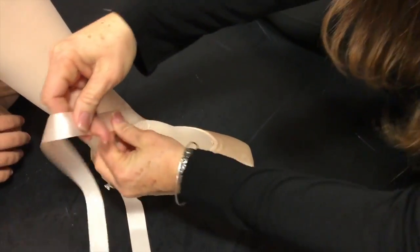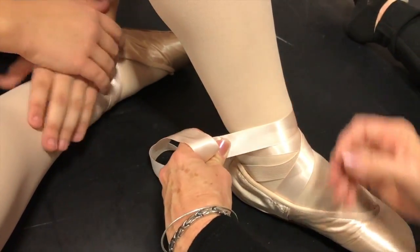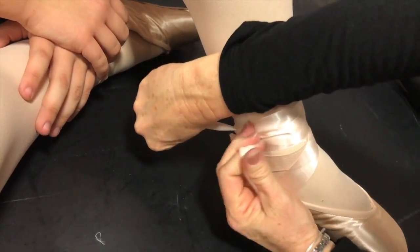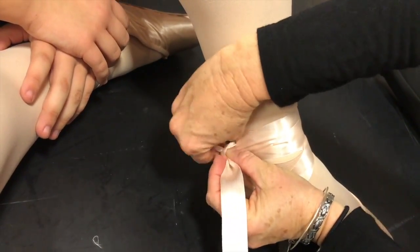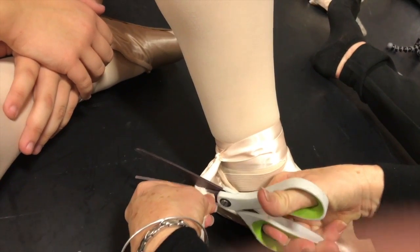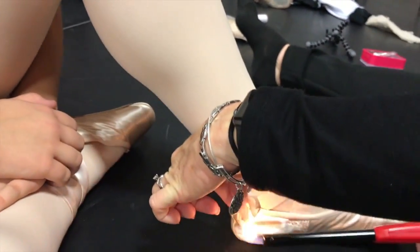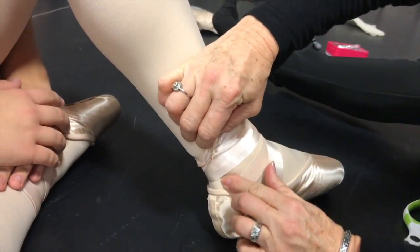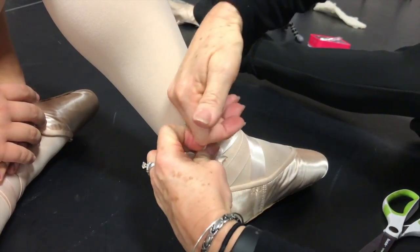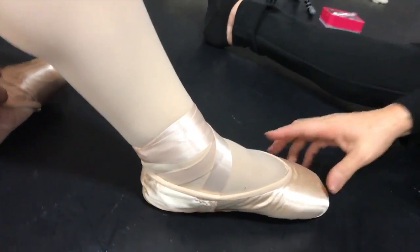Now the other foot: take the outside ribbon across the front, over the ankle bone, around the back, over the other ankle bone, stopping on the inside. The inside ribbon comes across the front, over the top, stopping on the inside — tie a knot. Cut the ends and do the one-time burn. As a teacher, I never cut ribbon until I see the shoes tied correctly. Pull the knot down through, fold it under, tuck it back under, and voila.